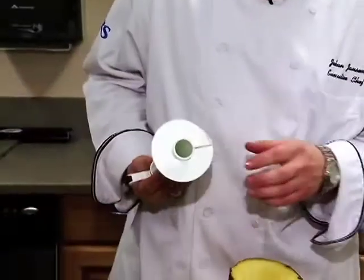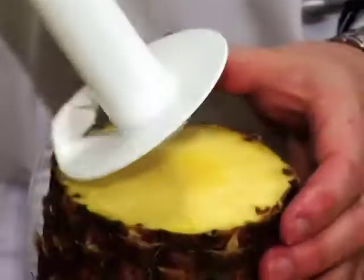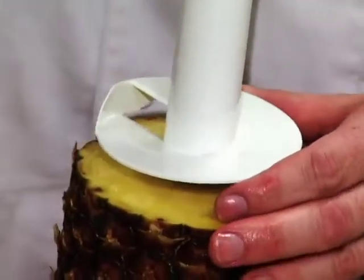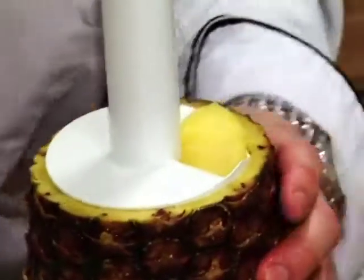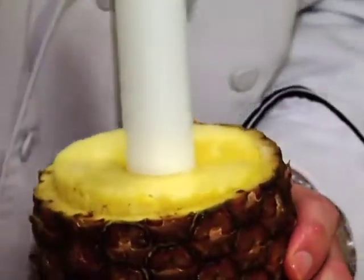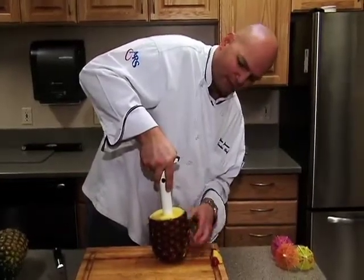Then I grab the corer. You see here, this is going to drill out that center core. You want to just place that in the center of it and make sure that it's going to take out that core. Then it's pretty simple — just keep going. You can kind of feel on the side where the blade is, because you don't want to go too deep.